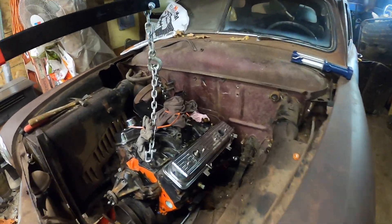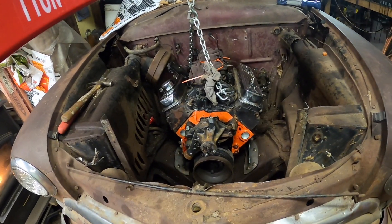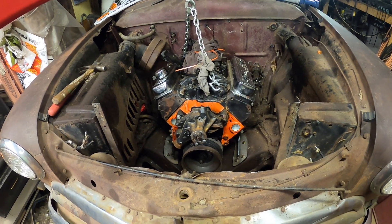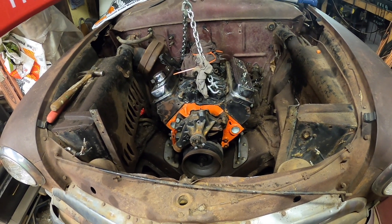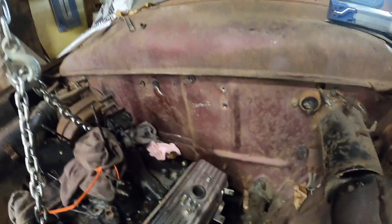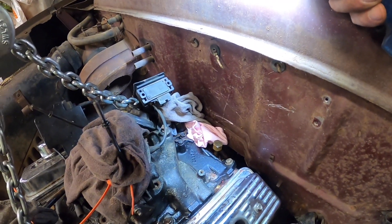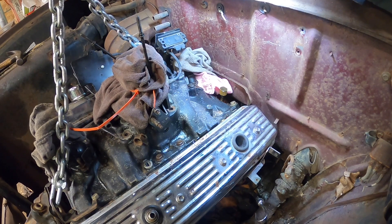We'll stand in front of it and see if it looks straight across. I'll have to get the back end jacked up some so it doesn't have all the weight on the front while it sits in there. It's going to be tight for the transmission tunnel too — I tried to read up to see if anybody had pounded or cut a hole to make it fit, but I guess we'll have to see when we get to that part.